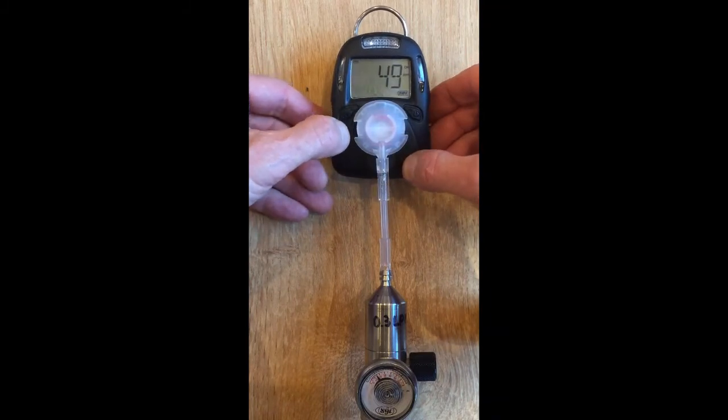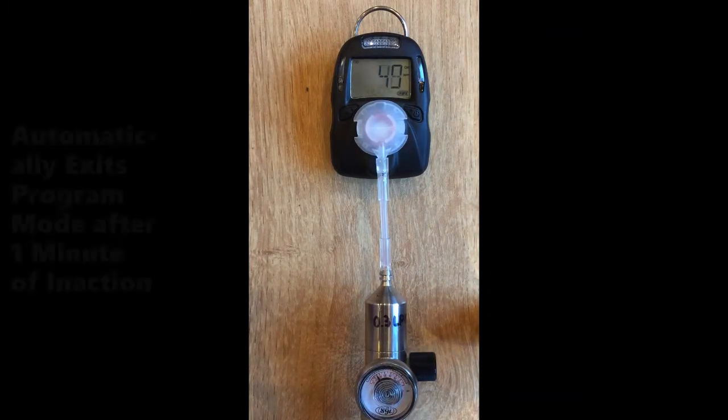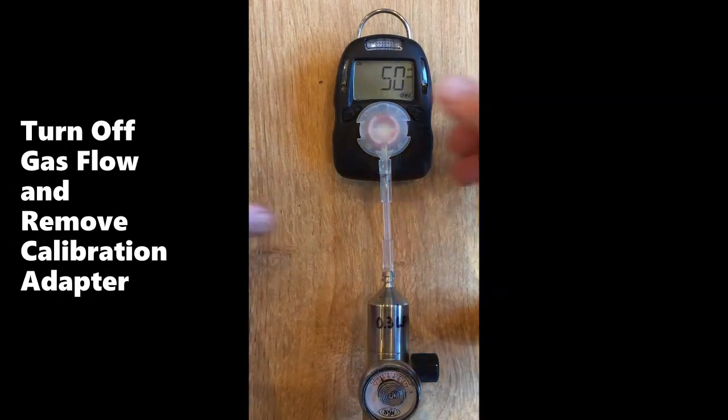You can exit by pushing the right key several times until the menu says exit. Then push the left key to return to the normal readings and see the concentration is close to the span value. Alternatively, you can just let the unit sit for a minute and it will exit automatically. Turn off the gas and remove the probe.